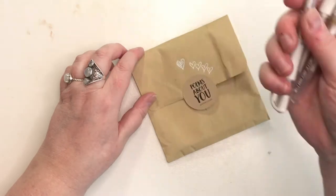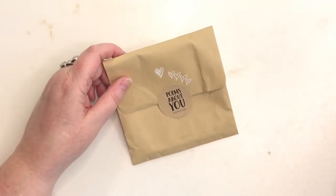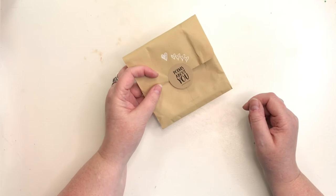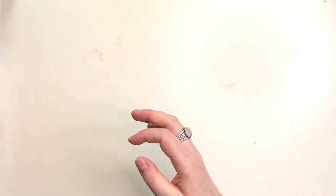I find these are better than the jelly rolls, which tend to be very small and sort of crust up around the edges. I also got some Poems About You handmade watercolors in another haul video — or in this one, not sure — but I am swatching those out and playing with them.